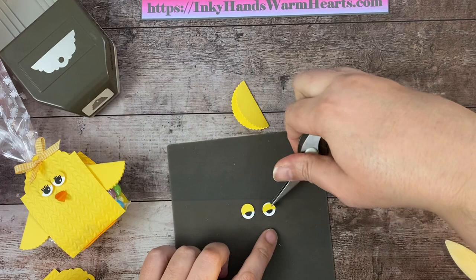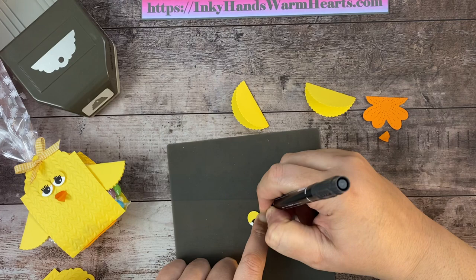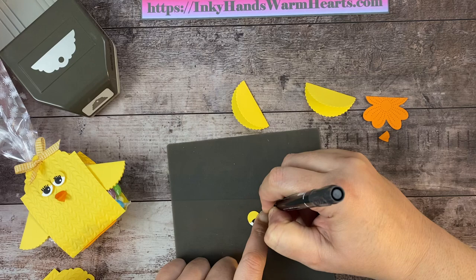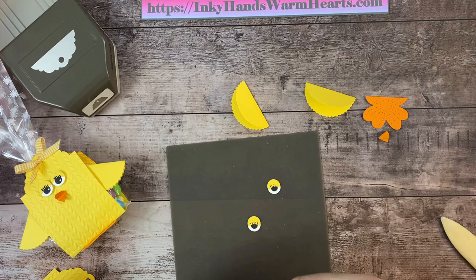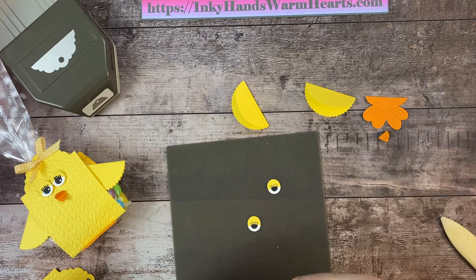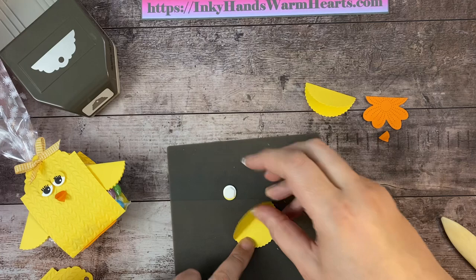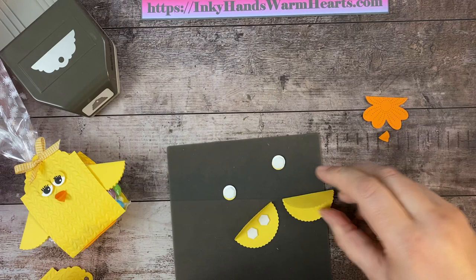On these eyelids I'm going to put some lashes. I'm going to grab my stamp and write marker and give her about four or five eyelashes. Then we're going to put dimensionals on the back — one on each of the eyes, and two dimensionals on the inside of each wing to give a wing opened effect.